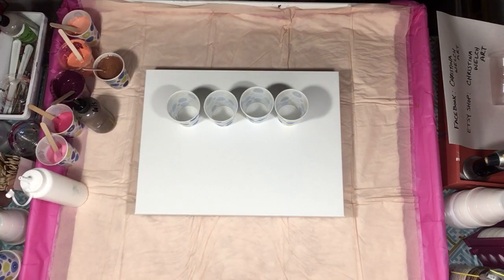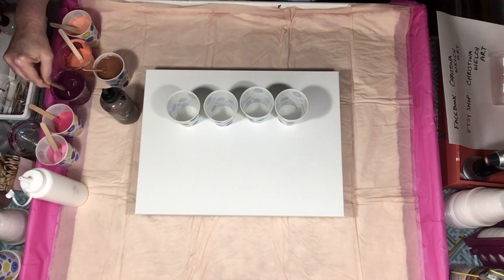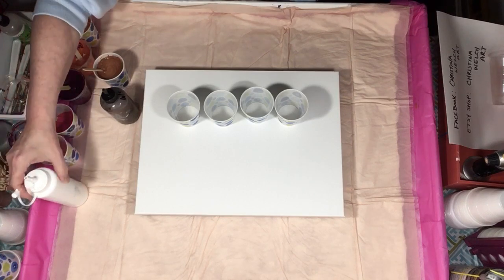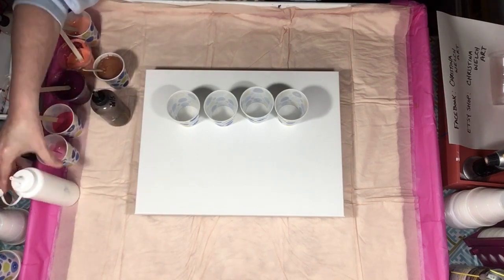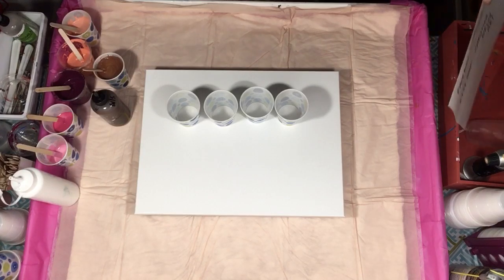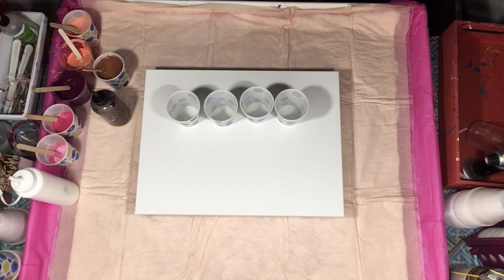I have a 12 by 16 gallery wrap canvas and I'm going to do a four cup flip cup. I'm going to be using copper, a couple of shades of coral, mauve, quinacridone rose, quinacridone rose with white, and van dyke brown. I really want to play with coral this week, and maybe I can get this one to work out and have some copper actually show up in there.